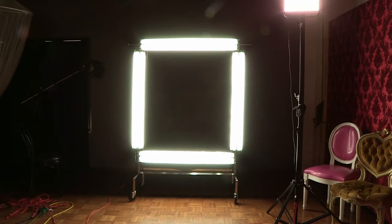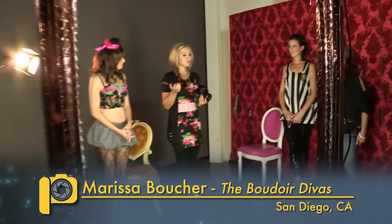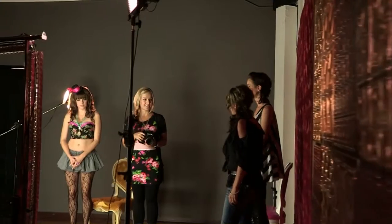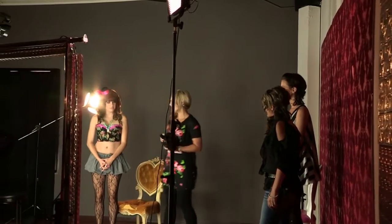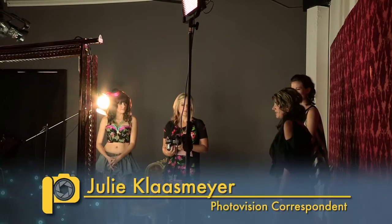Right now we're shooting with a light that Weston, my hubby, made for us. It's meant to simulate ring flash — that was originally why he made it — but I think it's almost so much better than that. It gives kind of a cinema quality, something totally different than the average portrait studio. It's really unique.